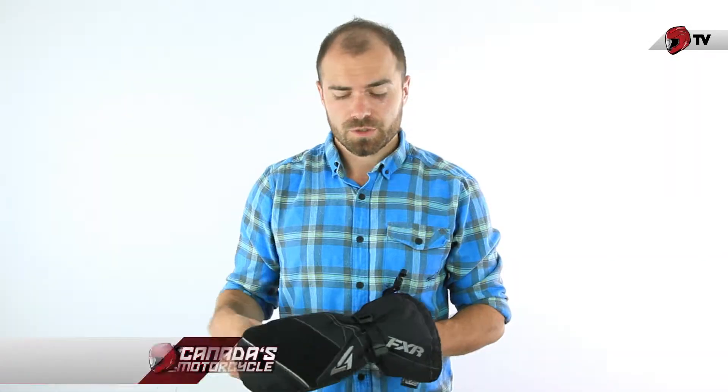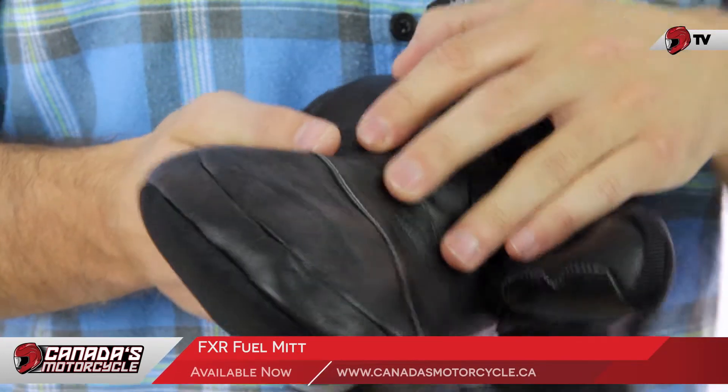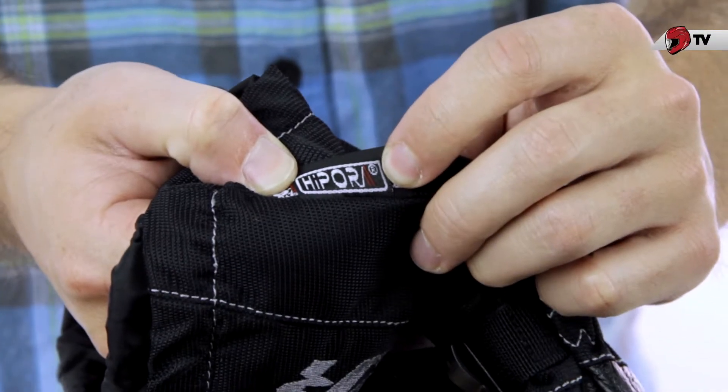Here's a closer look at the FXR Fuel Knit. We have a tough polyester shell with reinforced full-grain leather palm and thumb. It has a waterproof breathable Cora membrane as well as a nice soft fleece liner.